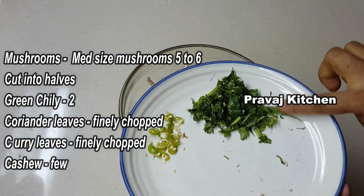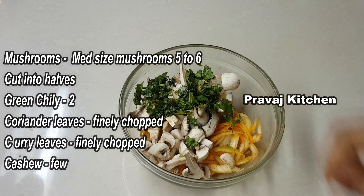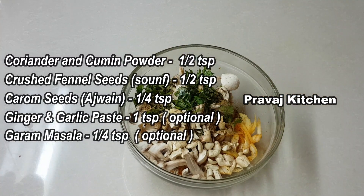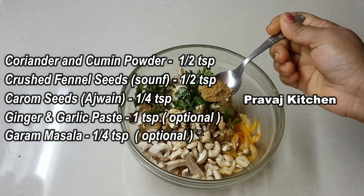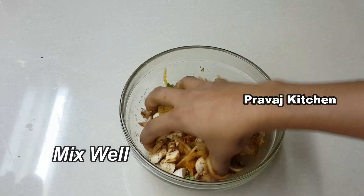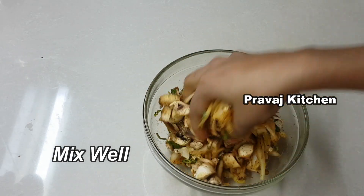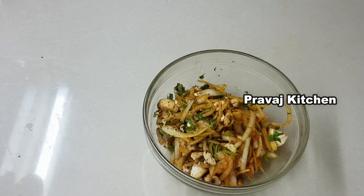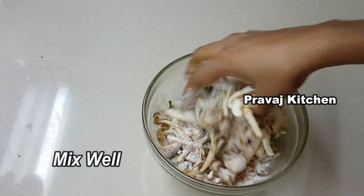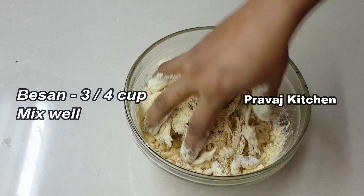Add 5 to 6 mushrooms. Add 1 tsp of salt and masala paste. Add 2 tsp of rice flour and mix everything together.